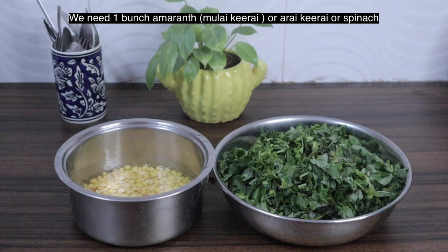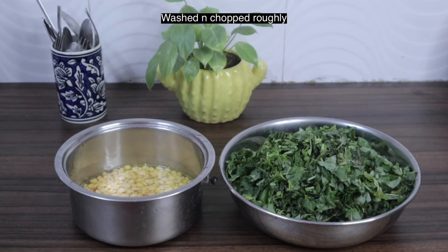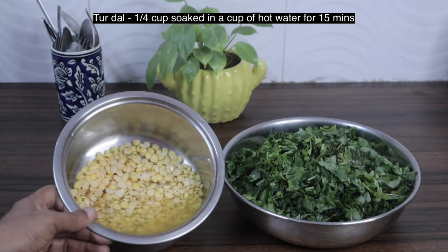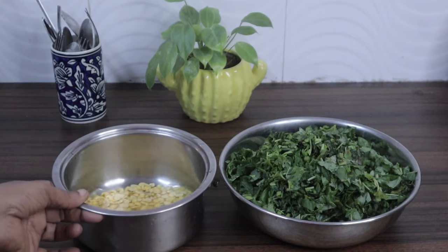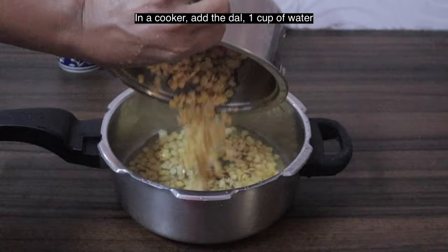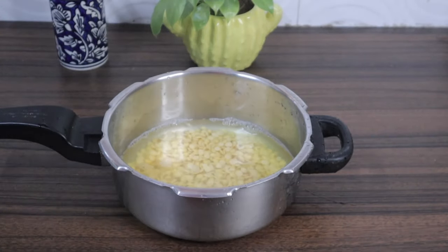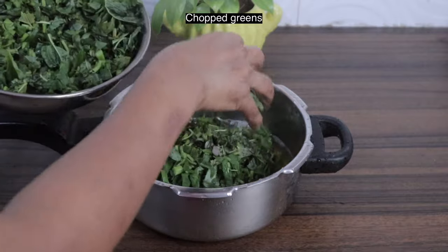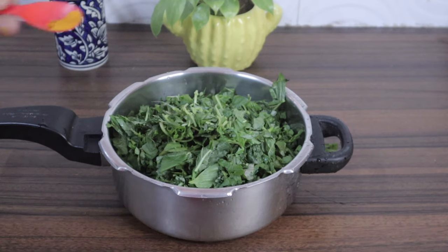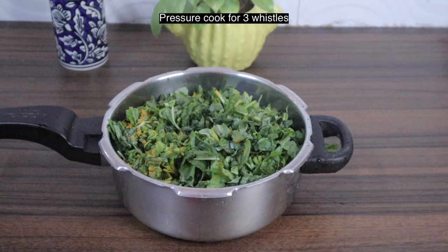This is Amaran, that is Mulai Kirai. I have taken one bunch, washed and chopped roughly. This is quarter cup of Thur Dal — I have soaked it in hot water for 15 minutes. In a cooker, add the dal, one cup of water, greens, and quarter teaspoon turmeric powder. Pressure cook for three whistles.